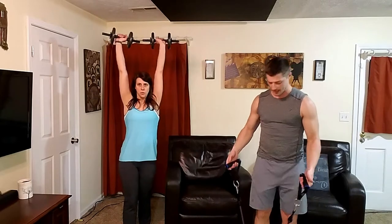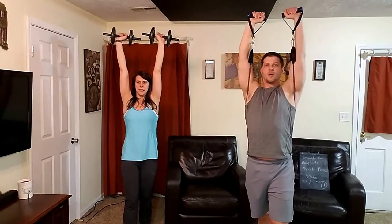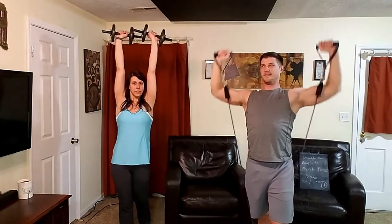12 to 15 reps for me. When you get to the top, make sure you get an active shoulder — straighten out your arms all the way. Going for 12 reps. That was heavy.